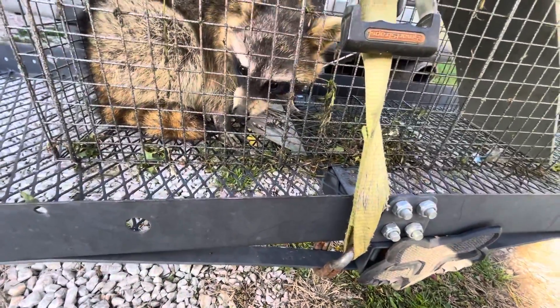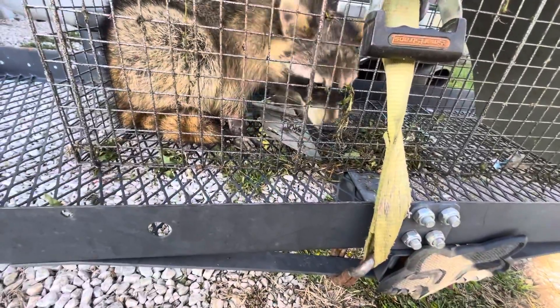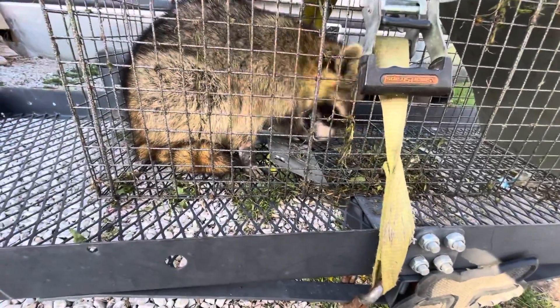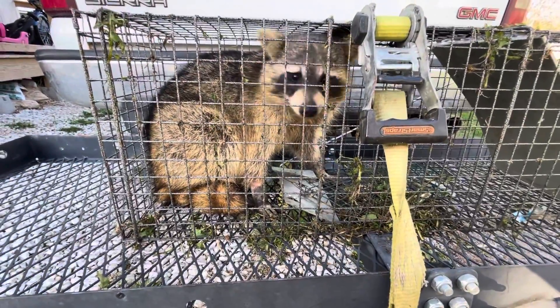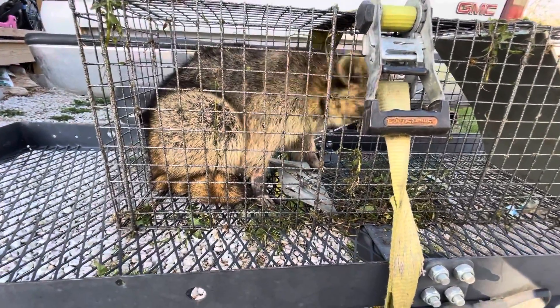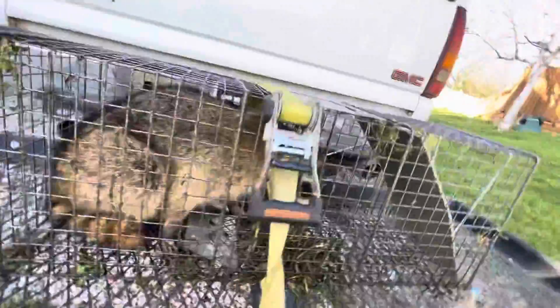In the grass where he was caught — well actually he was caught up on the concrete, I'll show you in a second. These little traps, they do do pretty good.